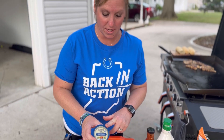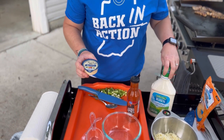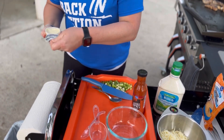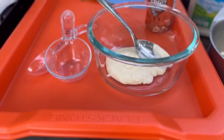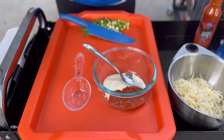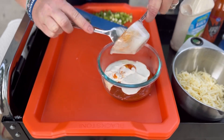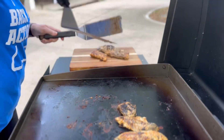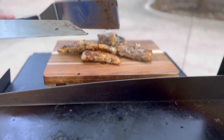I'm going to do a quarter cup of blue cheese, two tablespoons of wing sauce, and a half cup of ranch. I'm just going to get all that mixed real quick. These are some yummy chicken tenderloins, guys.